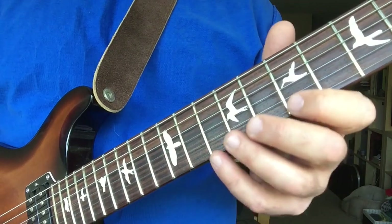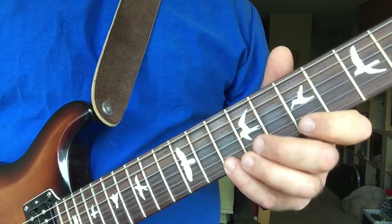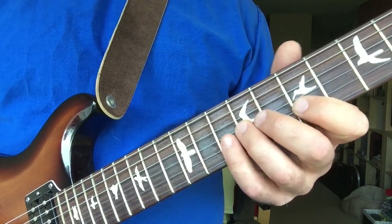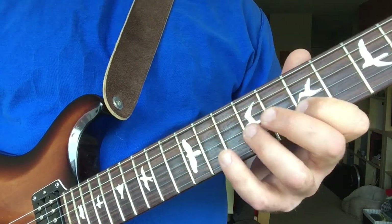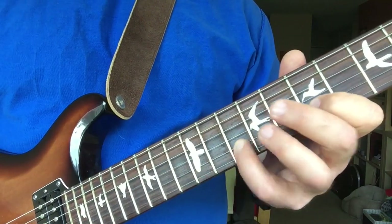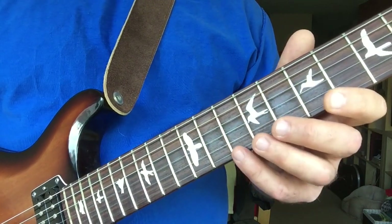The first group of five, then the second group — you go from that group and pick basically two notes back. So instead of starting at the D, you start at the A.